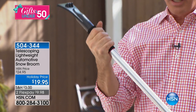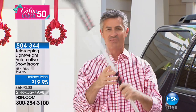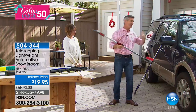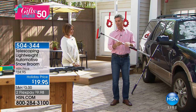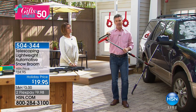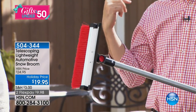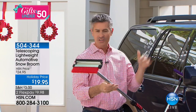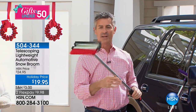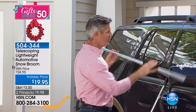Now we have a scraper with icebreaker teeth on the back, a comfortable handle, and here's the best part — this is also going to extend to 58 inches. So now you have a long scraper so you're not leaning into the snow. We also have a squeegee on one side and a brush on the other, and it's lightweight — just over a pound.